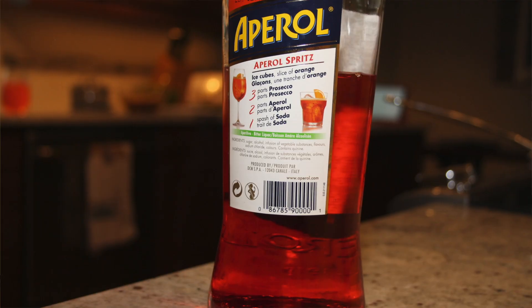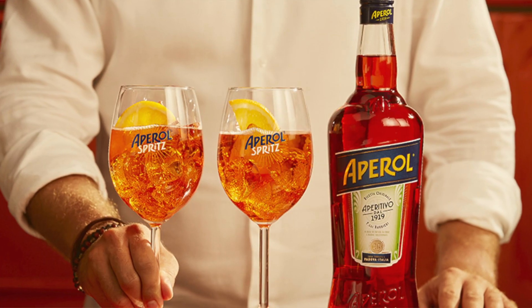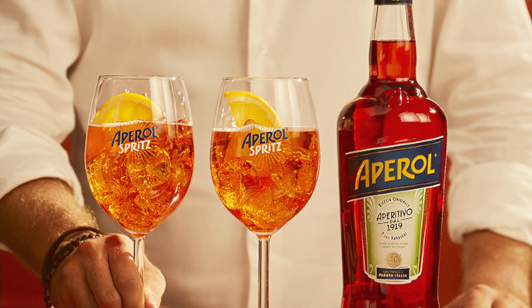The drink is very simple. They actually have the recipe on the bottle, being 3-2-1: Prosecco, Aperol, with a bit of soda as well. Nothing in Italy really has a claim as strong as the Aperol Spritz as being Italy's drink. The drink mainly consists of Aperol, which is a slightly bitter, slightly sweet Italian aperitif, 11% volume with bright orange notes and some herbal characteristics in there as well.